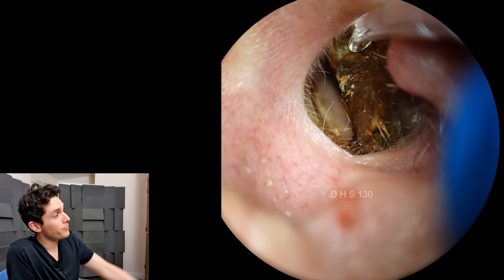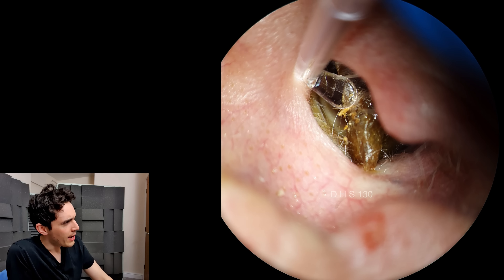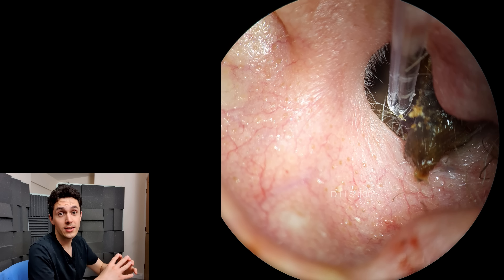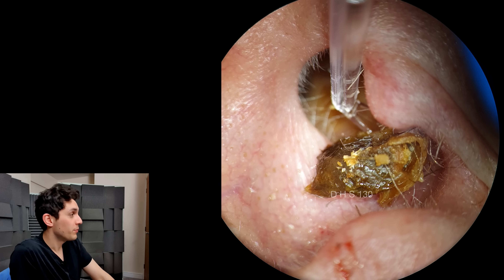Mainly because it's so unusable in most cases. This particular patient is quite rare because the ear canal is just quite large in comparison to most people — it's very large and very straight — and therefore it's easy to use this particular tool.